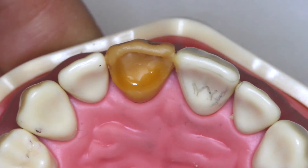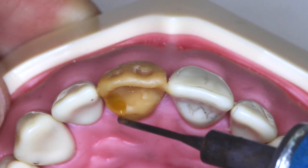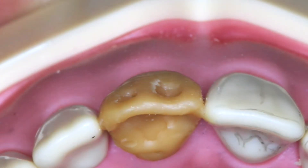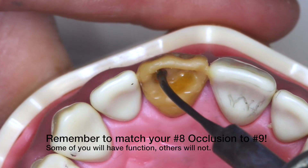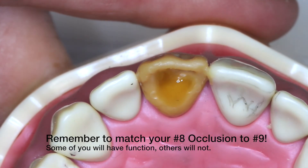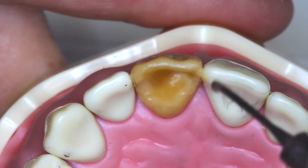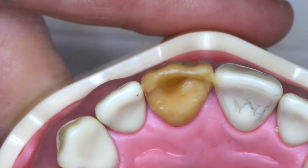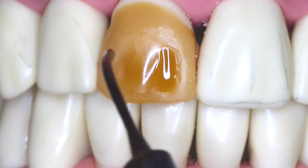Closing the typodont, we will look for occlusion. If you have occlusion on number 9 you would want it on number 8; if you do not have occlusion on number 9, you want to mirror number 8 to reflect that. Noticing that we have contact on the lingual of number 8 but not on the lingual of number 9 suggests too much pressure on number 8. We will shape the lingual of number 8 slightly out of occlusion to reflect number 9. As we start moving in protrusive movement, we will connect at the incisal edge of numbers 8 and 9 simultaneously. Letting the lingual chill, we will move back to the facial aspect and start our fill-in.